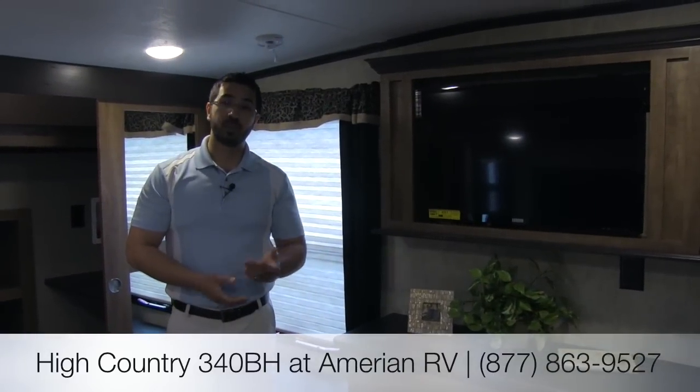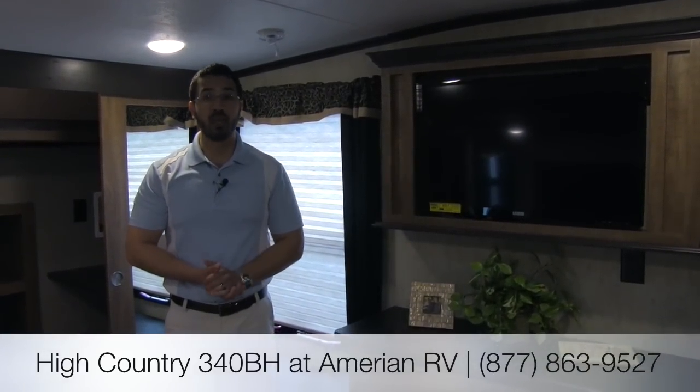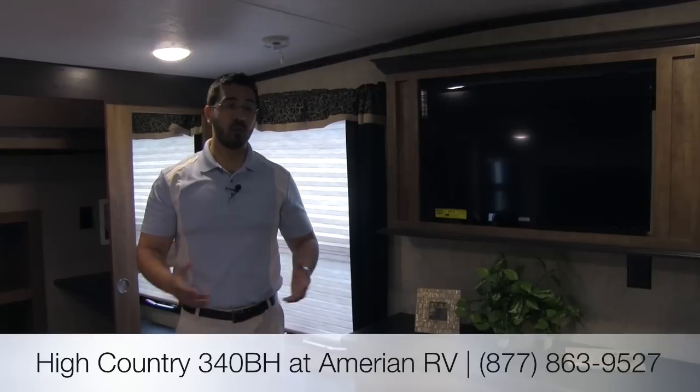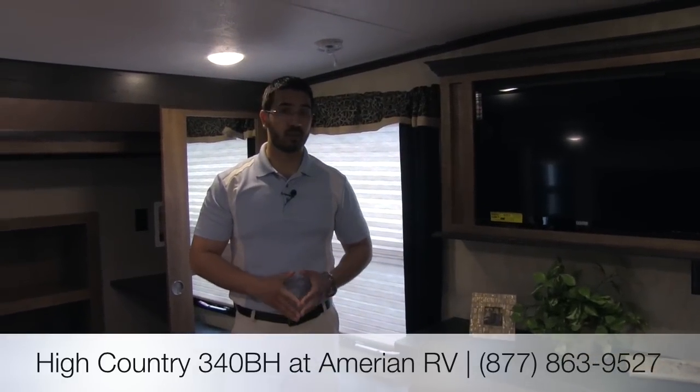Alright folks, that pretty much wraps it up. Again, this was the 340BH, the Montana High Country by Keystone — a very well-built unit. Montana has a fantastic reputation. If you're looking for a great bunkhouse that's very versatile, you can sleep a ton in the back, you get that outside kitchen, and it's going to be lightweight for its size. Definitely a great buy. If you have any questions, please give myself or one of the other amazing sales guys here at American RV a call — we'll be happy to help you out and get you the best price out there. Thanks guys and have a great day.